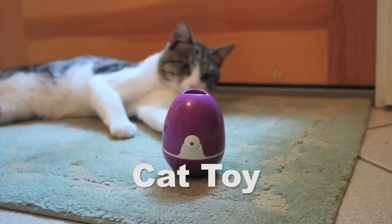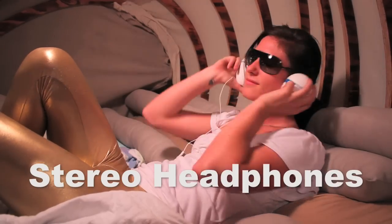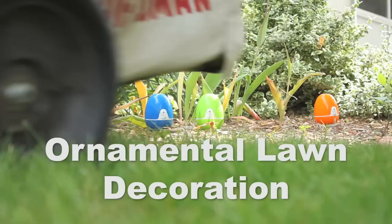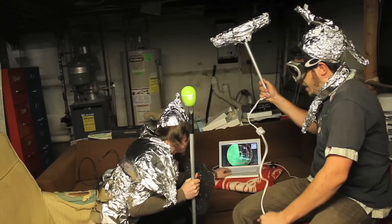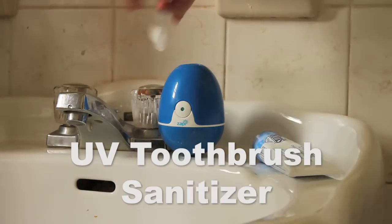Cat toy. GPS stereo headphones. Maraca. Ornamental lawn decoration. Extraterrestrial communications device. UV toothbrush sanitizer.